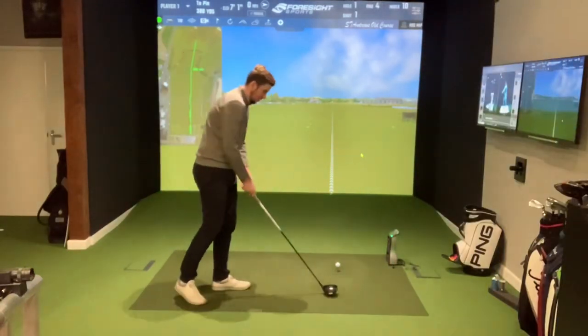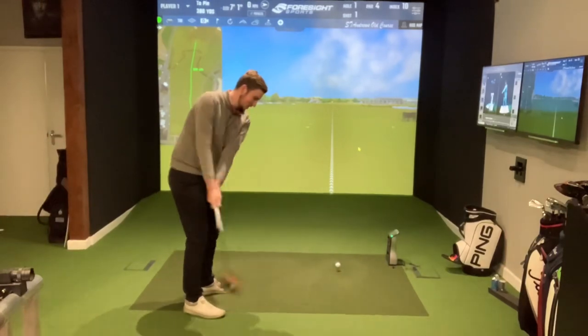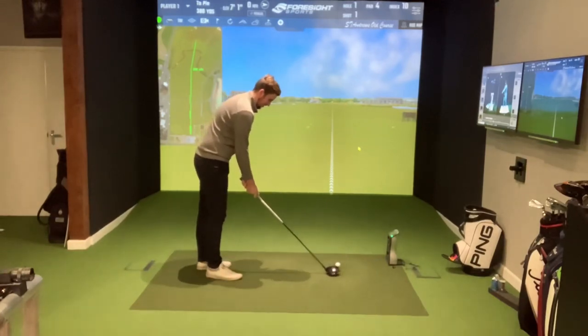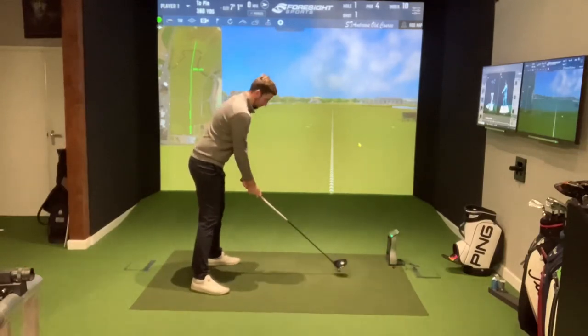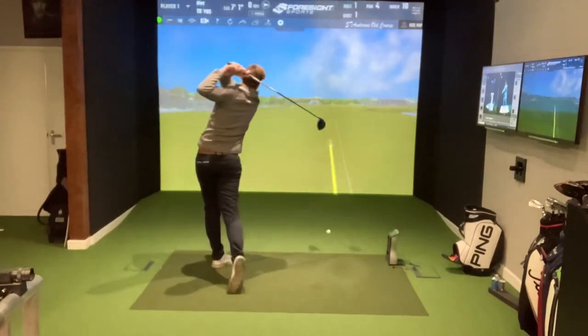Harry, how are you feeling? I've just done an eight-hour shift and I don't feel very agile right now. No practising. Okay, so literally just imagine you're on the first tee for us. Make your best attempt with your best swing and let's see what happens.